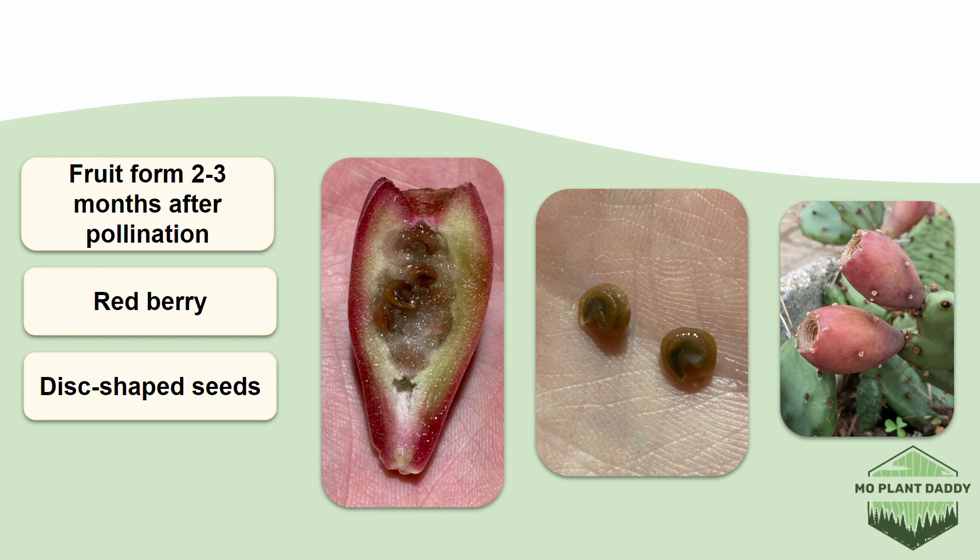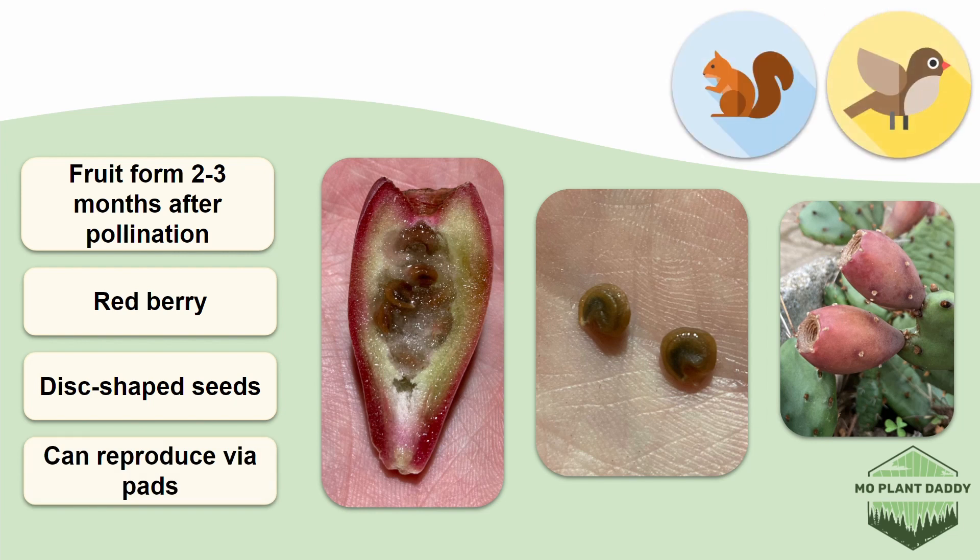The seeds are the primary mode of reproduction for prickly pear, although this species can also reproduce by pads breaking off. Small mammals and birds will poop out the seeds after eating the fruits, which leads to a higher germination rate than if the seeds were not consumed at all.